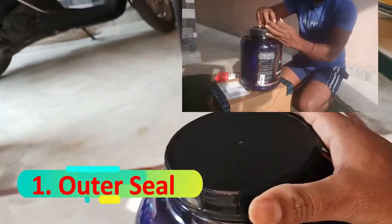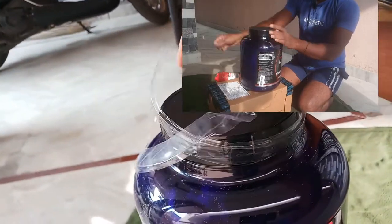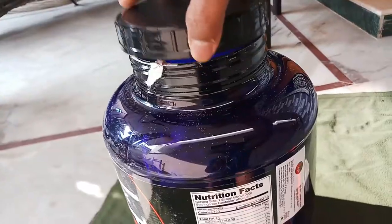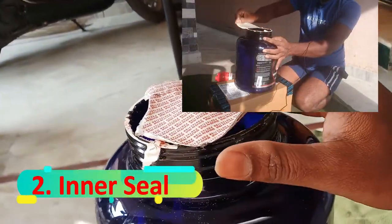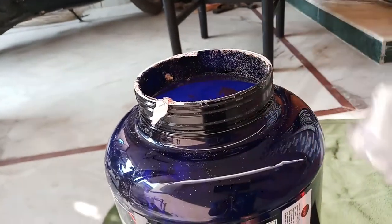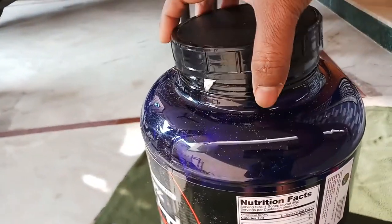The first thing to check is the outer seal. I just opened this one and it has an outer seal. The second thing is the inner seal — I've just opened this one and the inner seal is also there.